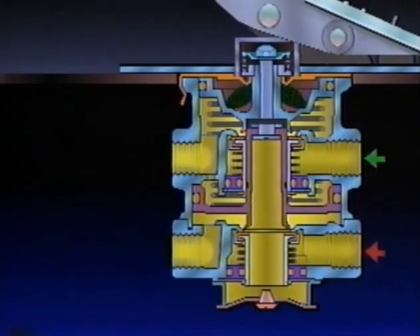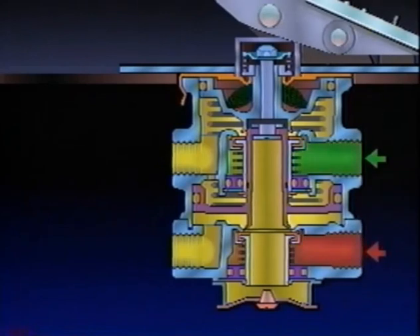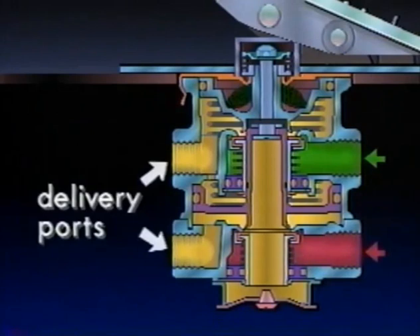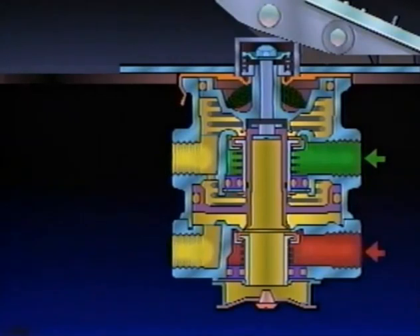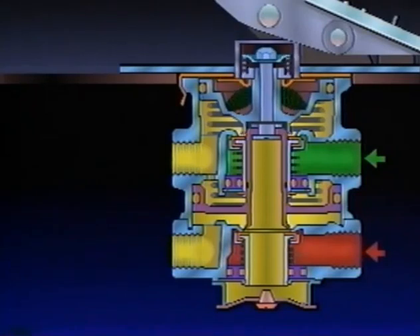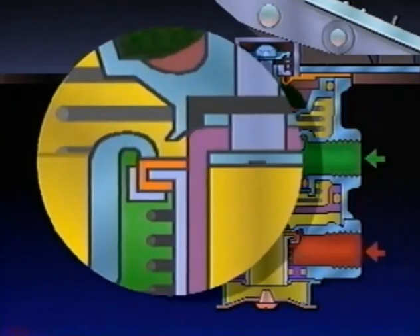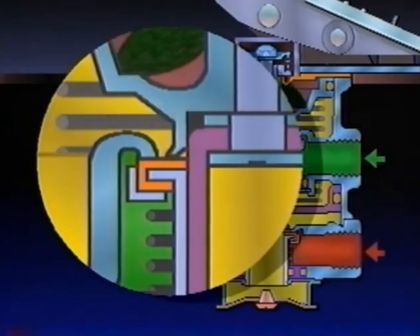Air from each reservoir enters its respective supply port on the brake valve. Because the circuits are normally closed, air does not pass through the valve until a brake application. The delivery ports are open to the exhaust at atmospheric pressure, shown in yellow. With a brake application, the treadle is depressed and the plunger applies a force on the spring seat. This compresses the graduating spring, and in turn causes the primary piston to move. The primary piston, which incorporates the exhaust valve seat, closes the primary exhaust valve.